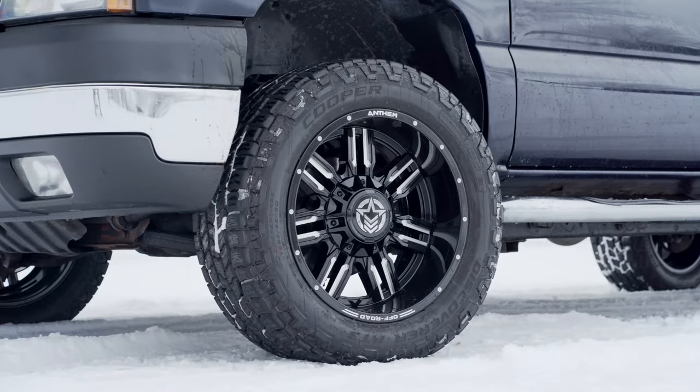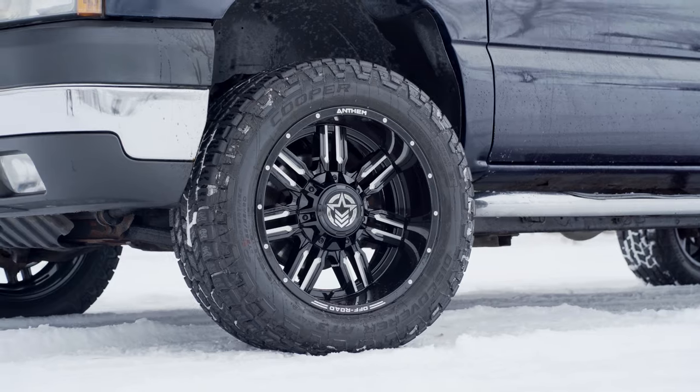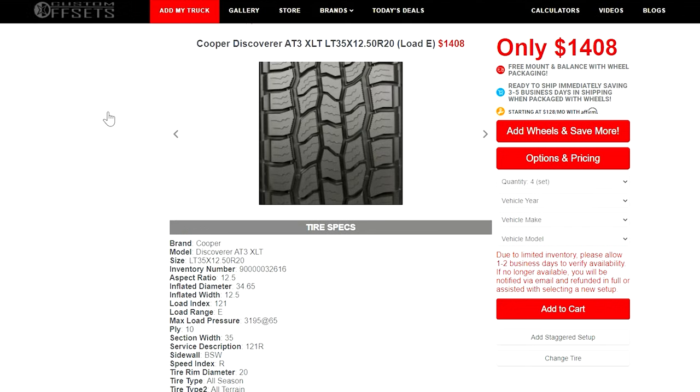This is the Cooper Discoverer AT3XLT, and I'm probably gonna mess up the name more than once in this tire review because it is quite a mouthful. But it's a tire that we get asked about a ton, and it's because of the price point it comes in at.